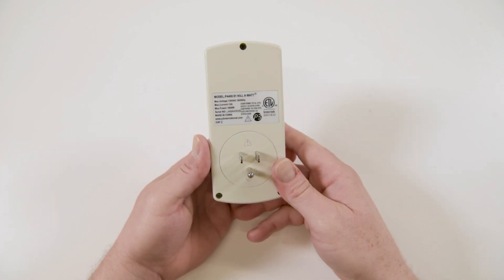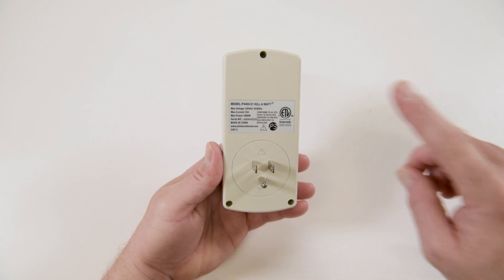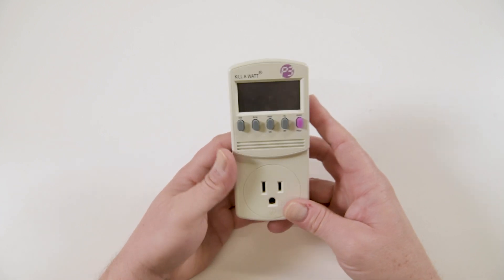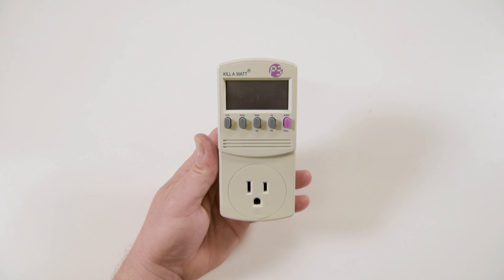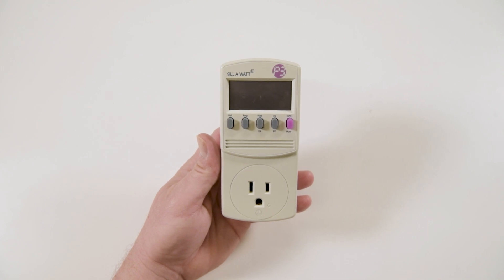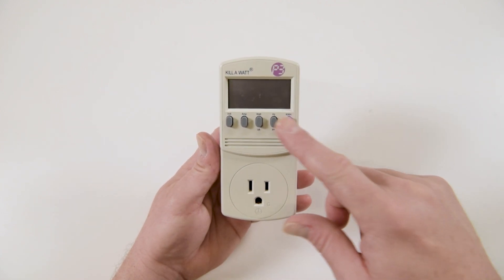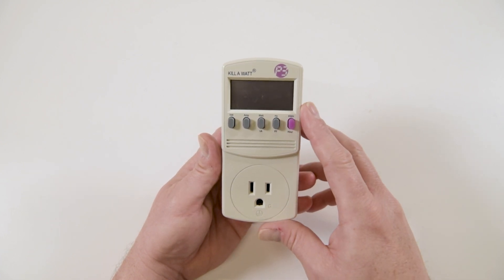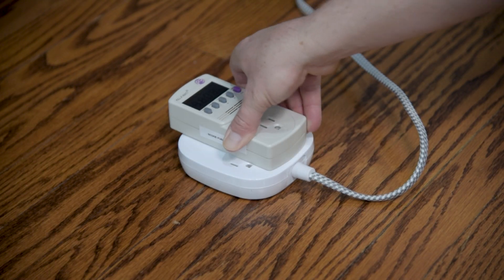On the back of the device there's a standard male three-prong plug which you plug into your outlet, and some information about the device and its electrical capacity. On the front at the bottom there's a standard female three-prong outlet — this is where you plug in your home appliance or device that you want to know more about in terms of its energy usage. Up top we have the digital display and five button keys used to display the various readings. It makes much more sense when it's in use, so let's plug it in and check out the details.